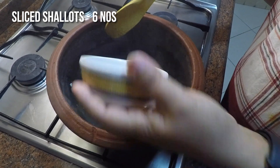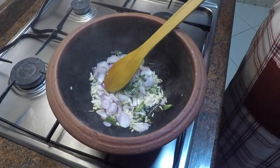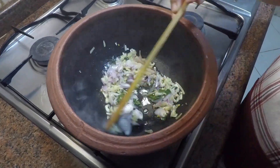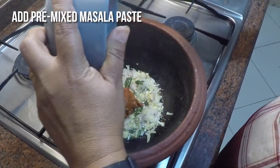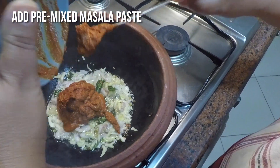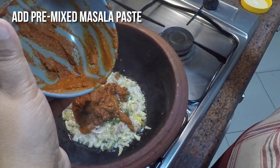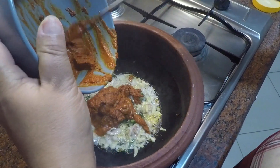Now we will add six sliced shallots. Sauté and when they are transparent, turn heat to medium. Now we will add the masala paste which was kept aside. Sauté on low fire until the raw smell of the masala is gone.